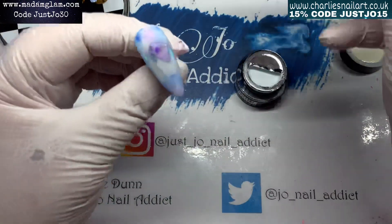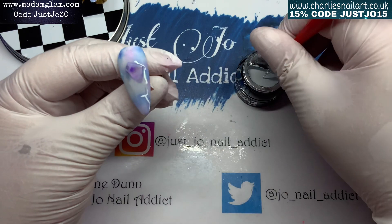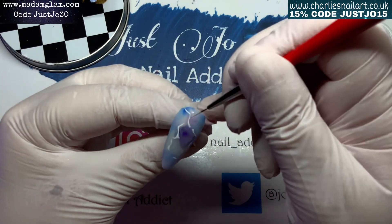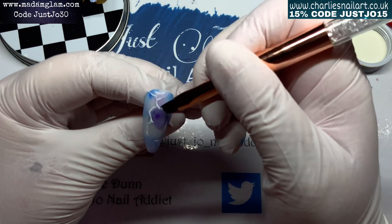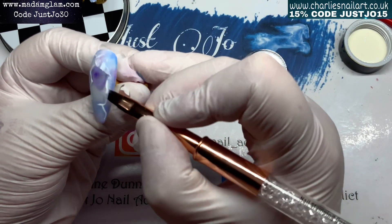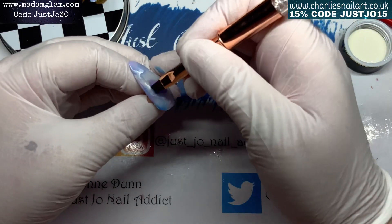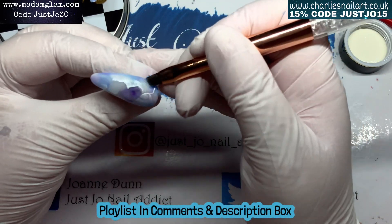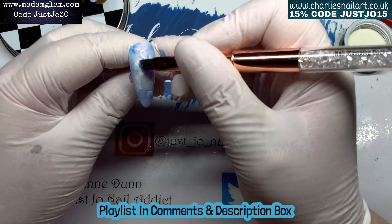I've pulled out Madam Glam gel paint in white and a nice narrow brush. What I'm going to do is roughly go around the shell pieces - not going completely round and joining up all the lines; I want it to look a little bit veiny. While that's wet on the nail, I've got a marble brush - it's more like a flat gel brush - and I'm going along those lines and just dispersing them a little bit. Keep the brush as clean as possible and just pull the white away from the shell pieces at the edges.